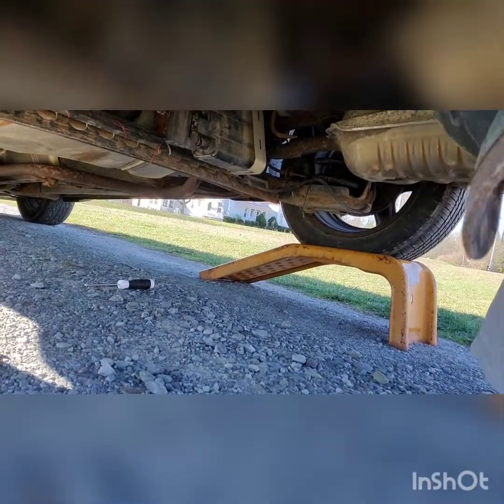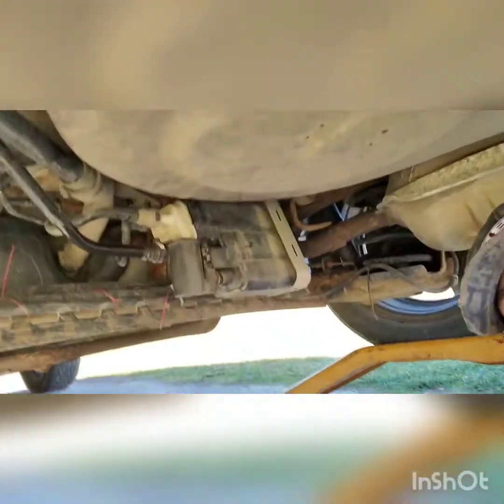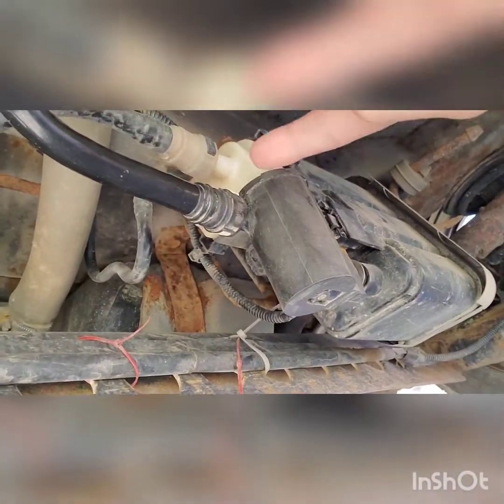I'll get you guys under here so you can see what we're doing. The vent solenoid is this little thing right here — that's your vent solenoid if you can see.